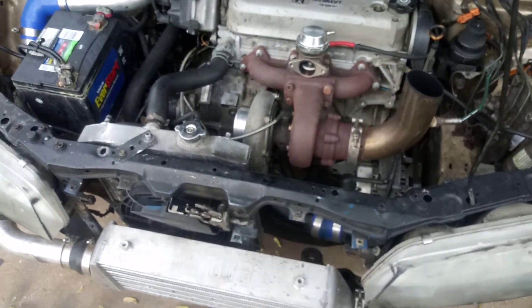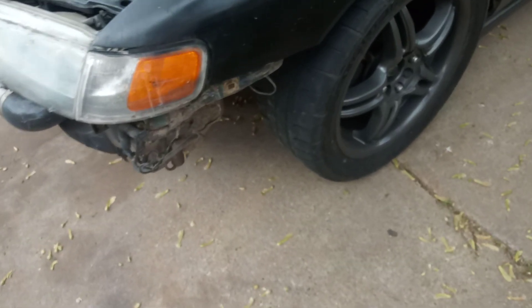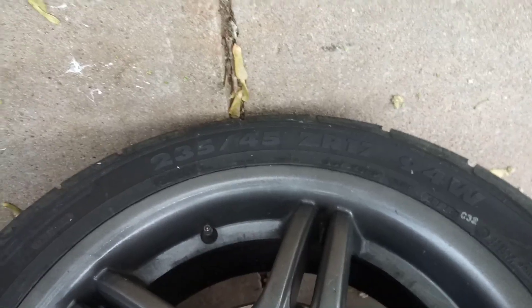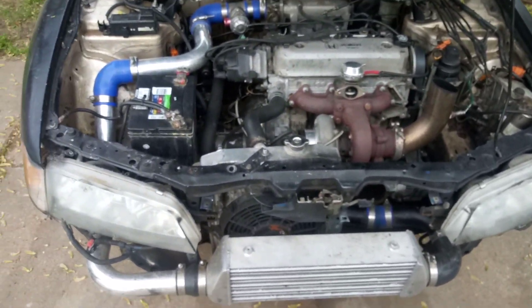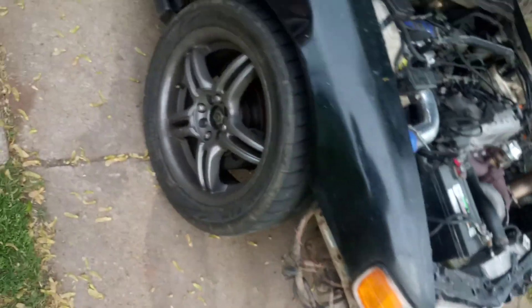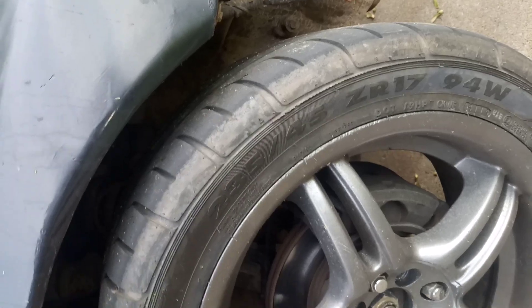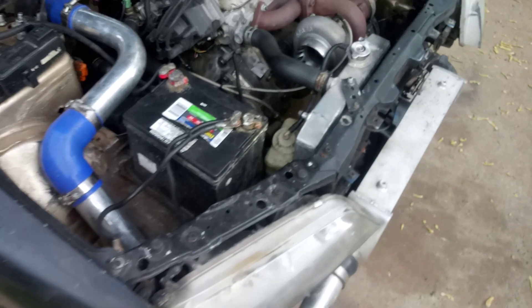Someone was asking why I don't spin if I'm making power. As you can tell, I have GT Radial tires — 235/45/17s. They have plenty of tread on them and work perfectly fine once they warm up. No issues with those either.